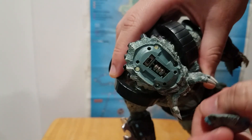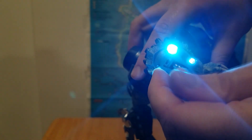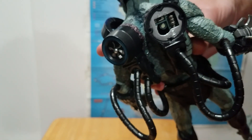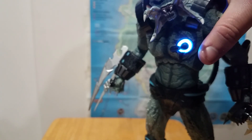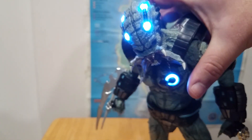The forehead pops off because there are LEDs inside — look at how bright those are, they're almost too bright. You've got LEDs in the head, and then the right panel on the back pops off as well. You've also got LEDs on the left side of his chest. Yeah, those are bright.